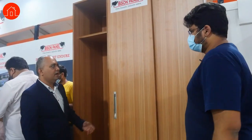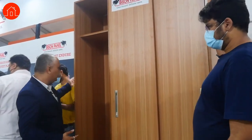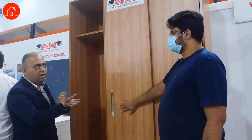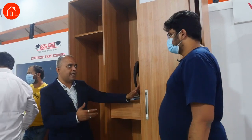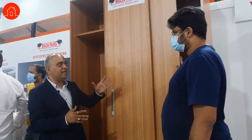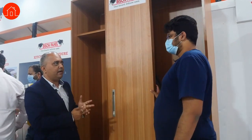This is called a wardrobe. The carcass is made completely with Bison board. We are putting 18mm thickness on the carcass and lamination on top. The doors are not using Bison board because of the weight. So the carcass is complete Bison board — termite will not be an issue in the carcass at all. This product has features like waterproof, termite resistant, and fire resistant.